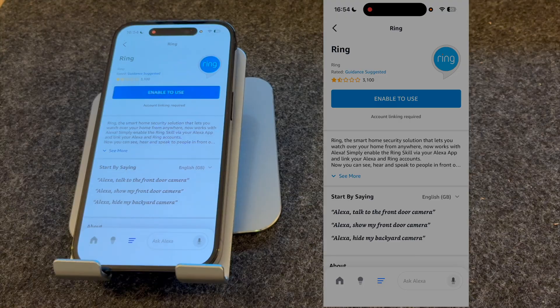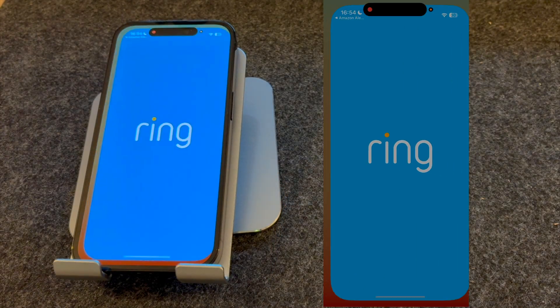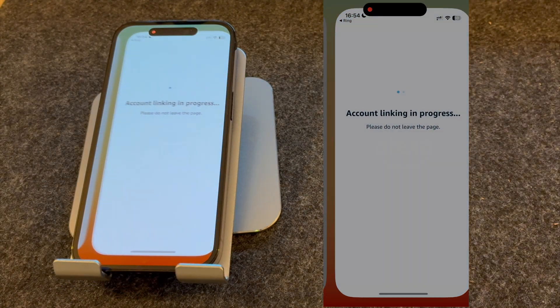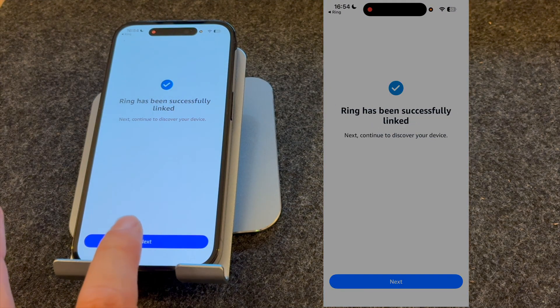Select the Ring skill and press Enable to use. It will then ask if you want to link your Amazon and Ring accounts, so I'm going to press Agree and continue. Ring has been successfully linked, so I'm going to press Next.